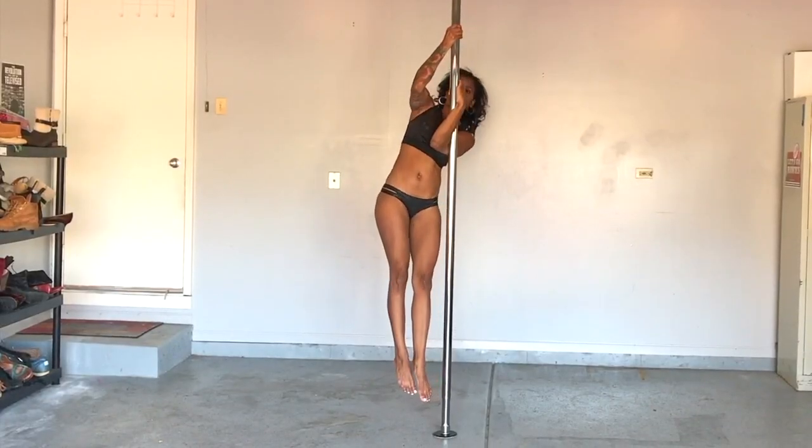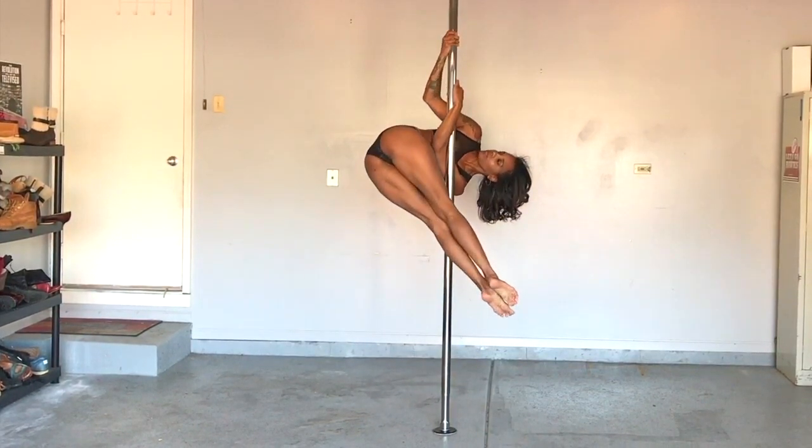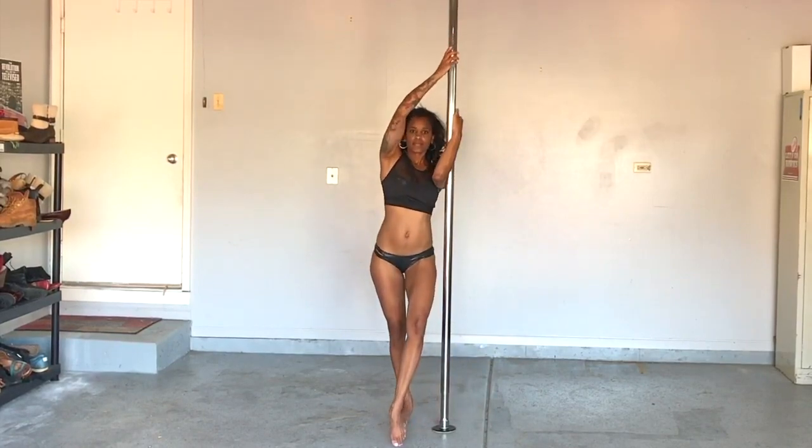First tip: think face down, ass up — the hips follow the head. So really lean in toward the pole, squeeze your obliques, and pike. Train this move from the floor on both sides, and be sure you're properly warmed up.